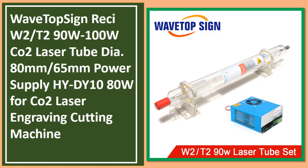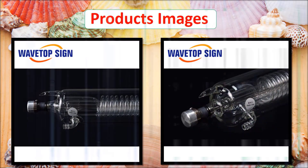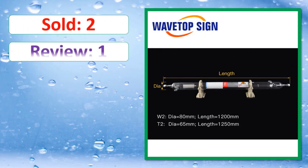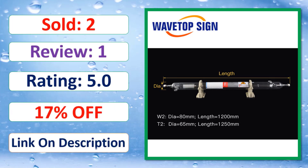At number two: 80mm x 65mm power supply HYD. Check the link in the description for full product details and pricing.